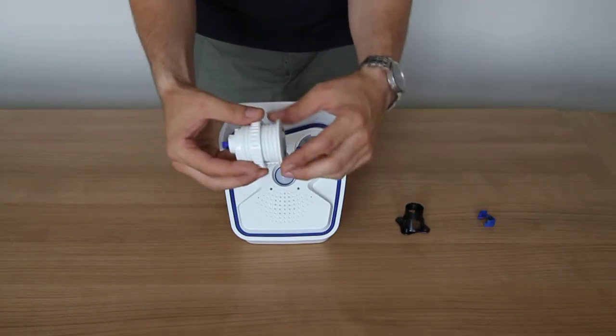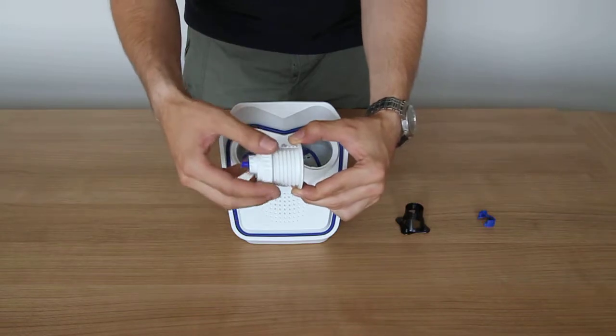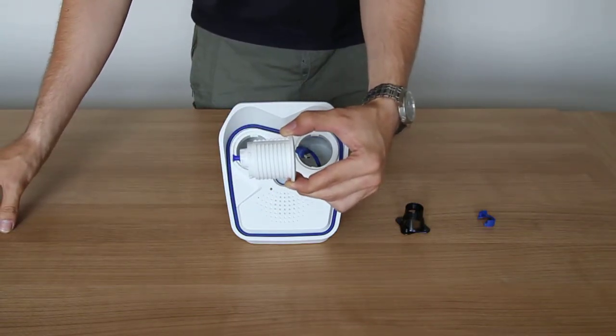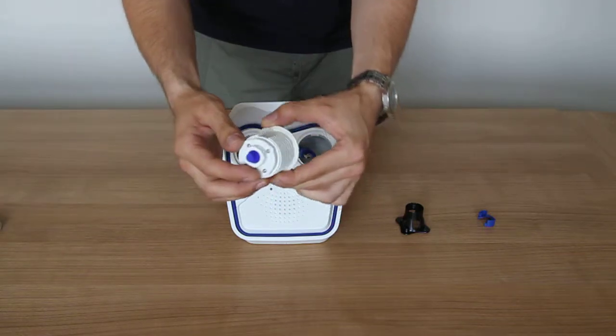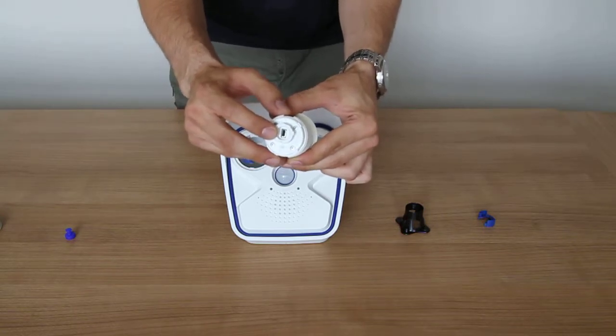First of all, you'll notice that on the interchangeable image sensor you've got this ring. This needs to be removed for the installation onto the M15 camera, as it's used for the installation with the S15 camera. You'll also need to remove the rubber bung from the back of the lens, which will reveal the mini USB port on the back.